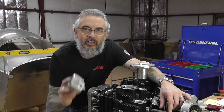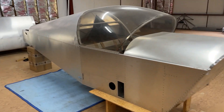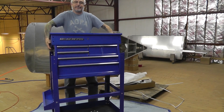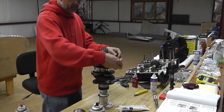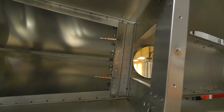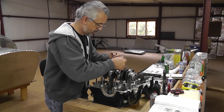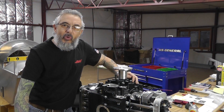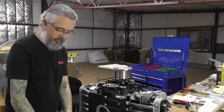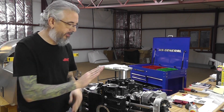Getting one step closer. Let's try and get this dual oil pump installed. Welcome back everybody. Today we are going to try and install this dual oil pump onto the front of the AeroV engine.